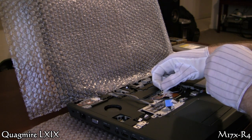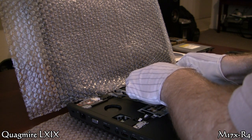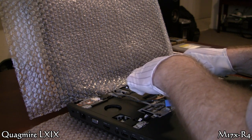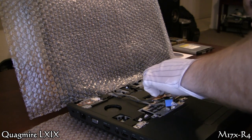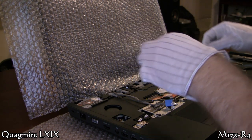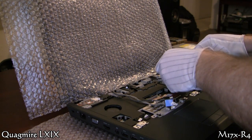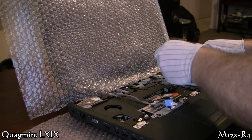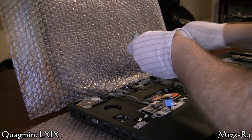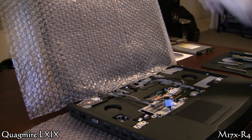Now we're going to grab the wifi card — there's one screw that holds it in at the top. I've got the Centrino 2230; your card may vary. It just pulls out of the slot once you've got that screw off. Then you've got that little gray wire that's not connected to anything — just pull it out and those wires go through a nice little routing. I'm very well impressed with how everything goes together on here.